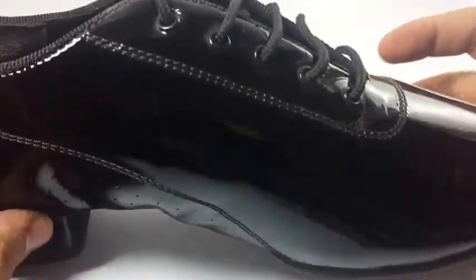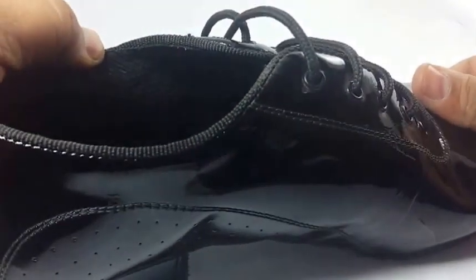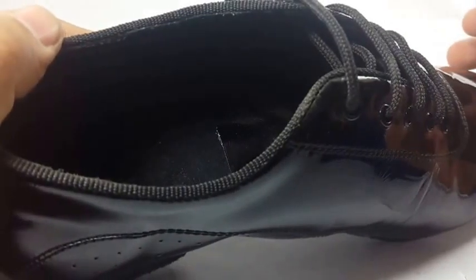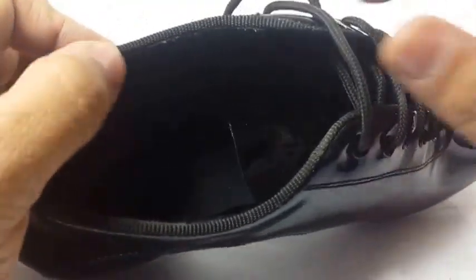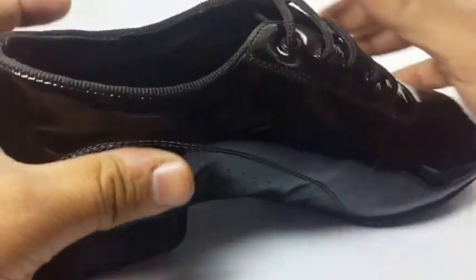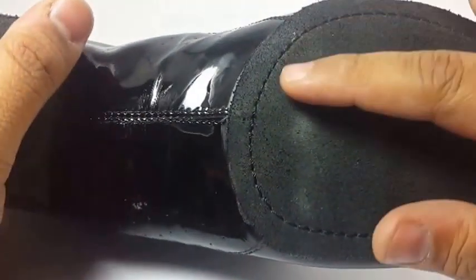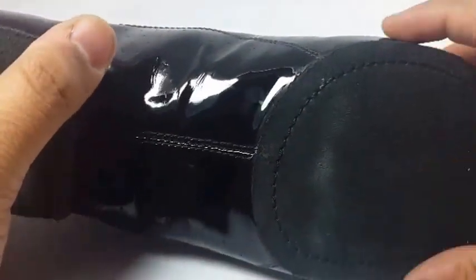It is very flexible and can be used for dancing. It has a breathable mesh lining inside which helps absorb sweat, especially in summers. You can see the stitched sole at the back, which will help the sole not come out after some wear or tears.